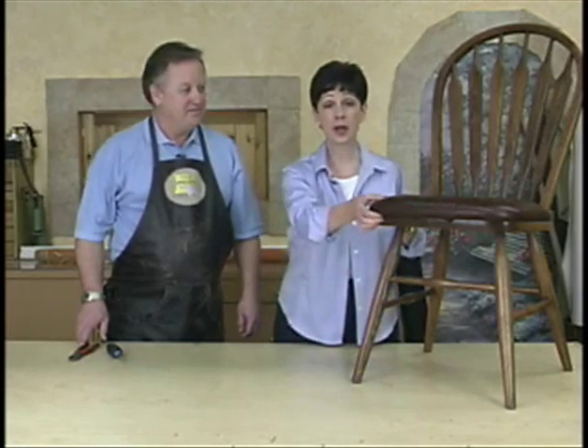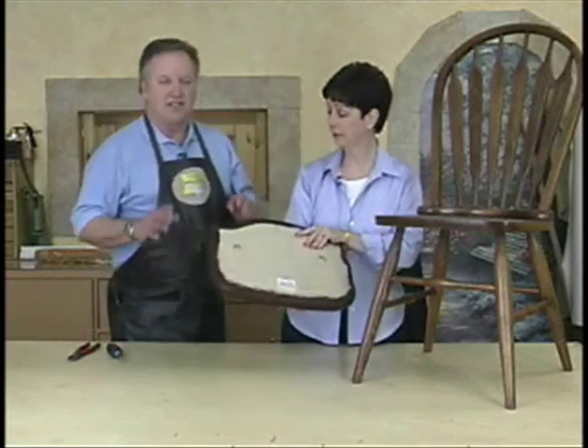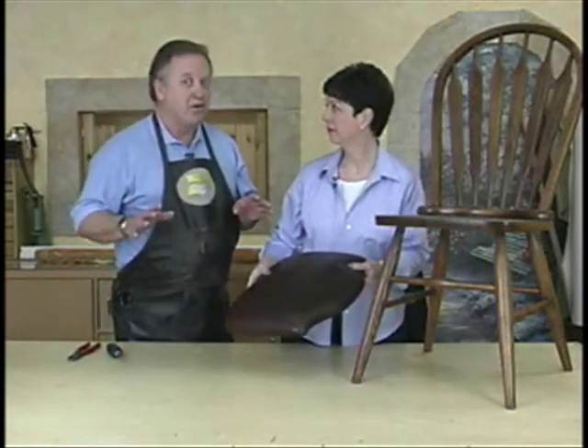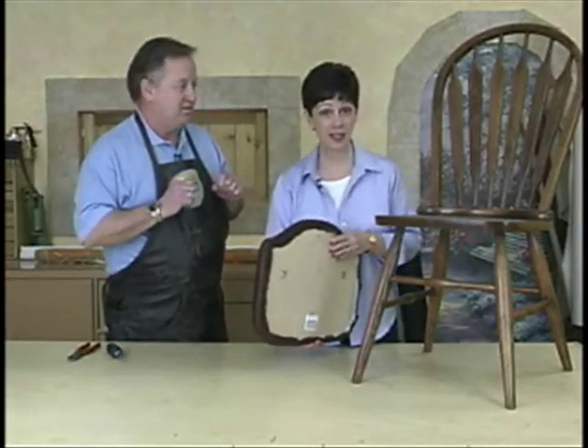Hi, I'm Mary Ann Kahn, and I'm Mike Rushford. We have a project to recover a dining room chair. This is a project that's going to be easy — it isn't like the sofa in the living room. It lets you kind of get your hands wet, but quick and easy.